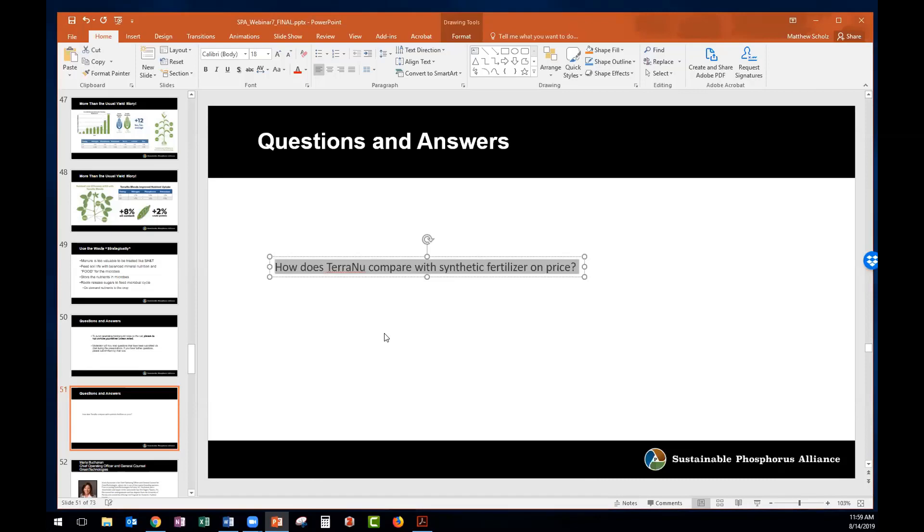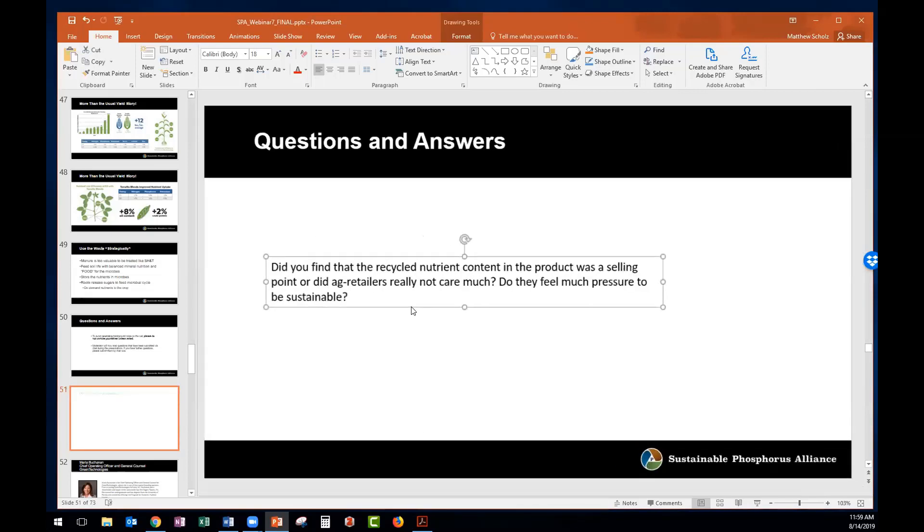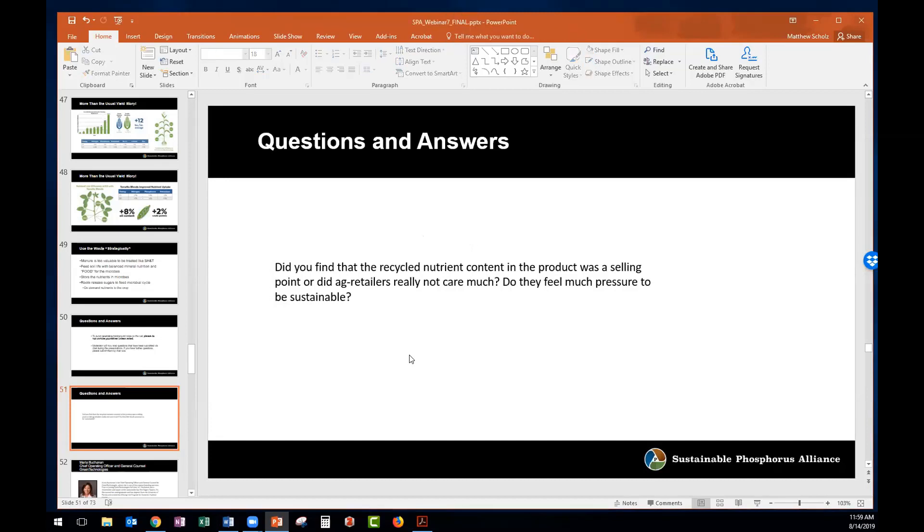On the theme of value add — did you find that the recycled nutrient content was a selling point when trying to sell to ag retailers and distributors? Do they feel much pressure to be sustainable? Well, it gets to my classic answer: it depends. We found at early stages there was romanticism about manure — a lot of farmers remember when they had animals on their farms, so they had access to manure, and they're sure their farms were better then. But that romanticism has not easily translated into a positive selling point for the way we've pushed traditional synthetic fertilizers through the industry.